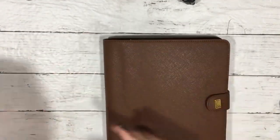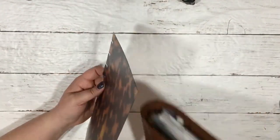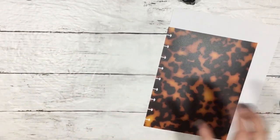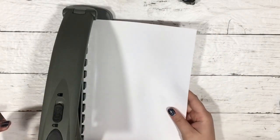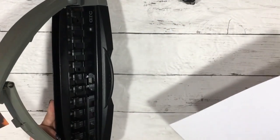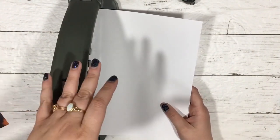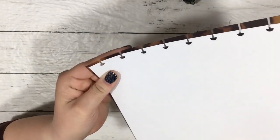If you don't have the templates from the shop, use a Happy Planner page - just pull out a notes page or whatever you have. You don't have to have this template. So I'm going to punch this. I have my arc punch - I got this either online or from Office Depot or Staples. I'm just going to use a piece of printer paper as the template. You can already see the stem is smaller, so we're going to have to compensate for that.